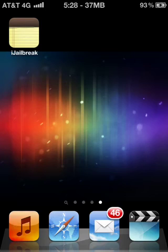Hey guys, today I'm going to show you my new jailbreaking tool called iJailbreak. This tool will allow you to jailbreak your iPhone 2G all the way up to 4S, as well as the iPod Touch or any iPad including the iPad 3.